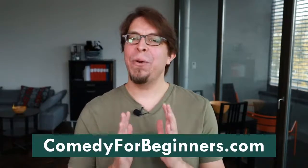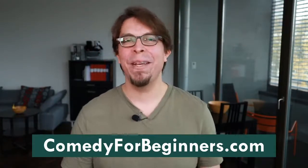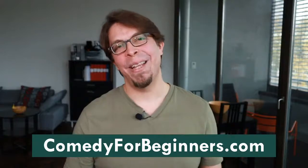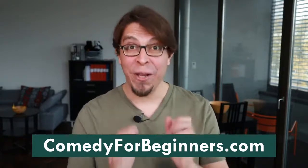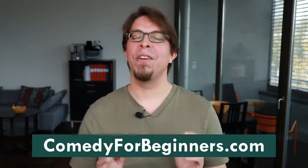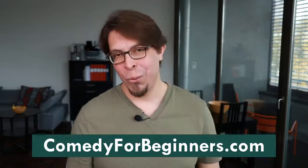Let me tell you about my Stand-Up Comedy for Beginners course. Today we've been talking about some of the basic steps for getting started with comedy, but if you want a step-by-step playbook on everything you have to do, check out my course at comedyforbeginners.com. There's a special offer on that site right now — you're going to get a paint-by-numbers system including lectures and activities that will get you ready for the stage.